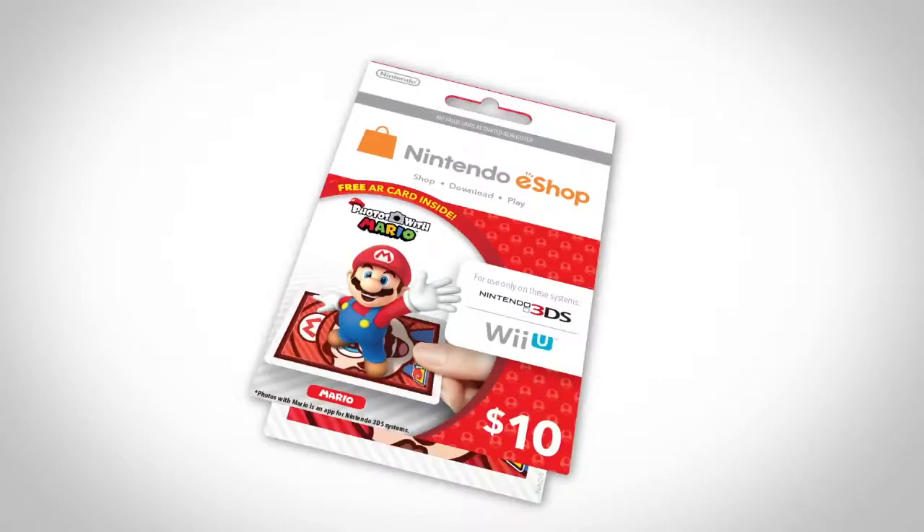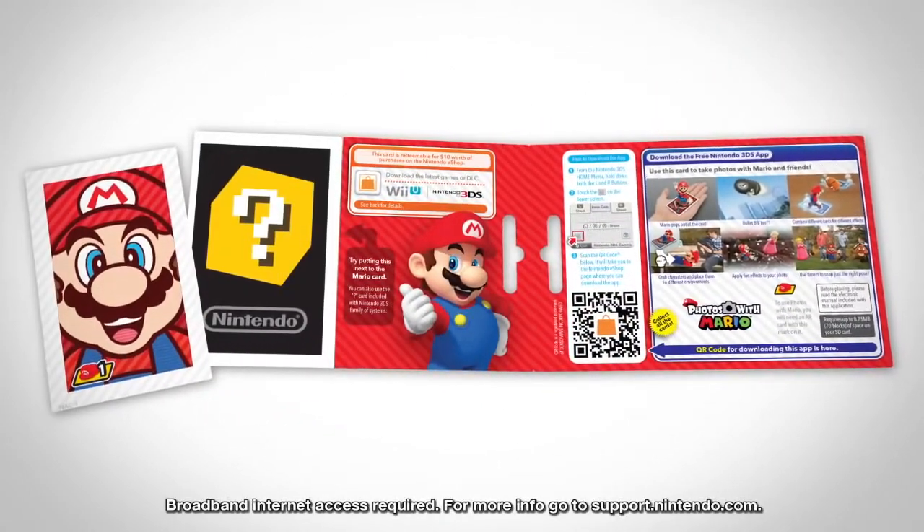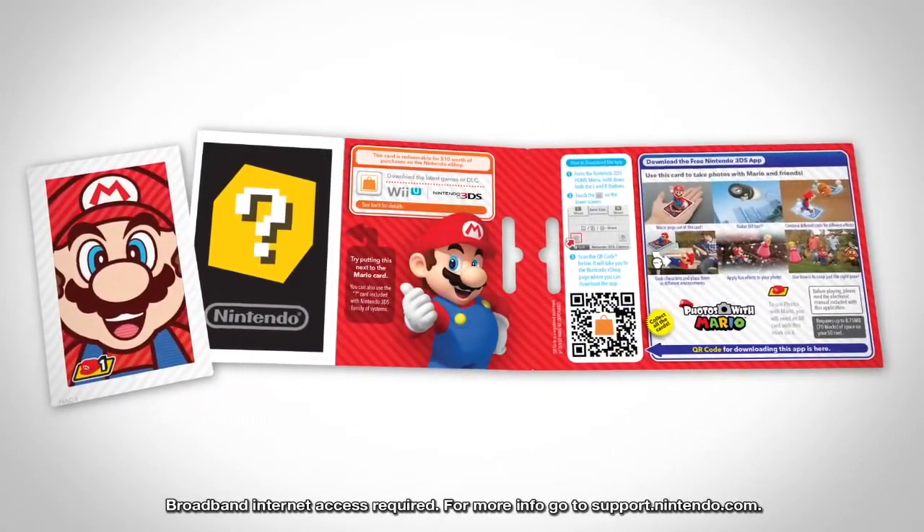How does it work? Easy. To get started, just download the free Photos with Mario application from Nintendo eShop on Nintendo 3DS.